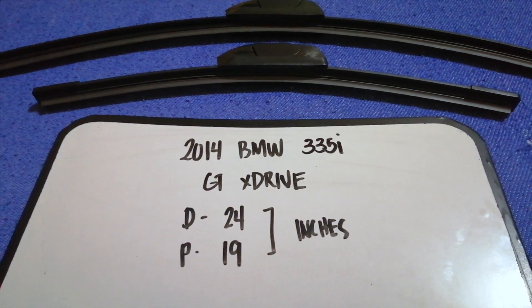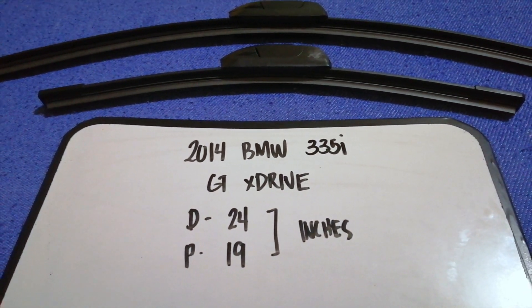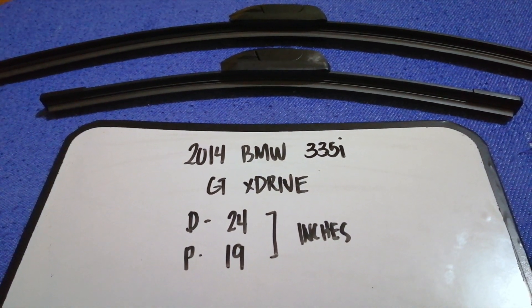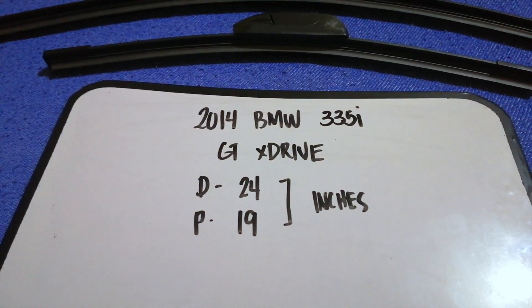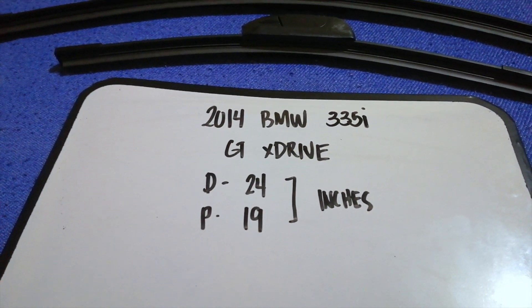The wiper blade replacement size for the 2014 BMW 335i xDrive is 24 inches for the driver's side and 19 inches for the passenger's side. As you can see, the blade size is different for the driver and for the passenger.